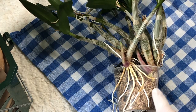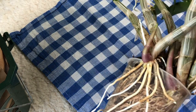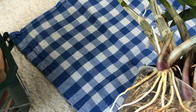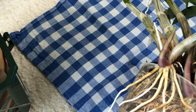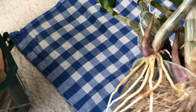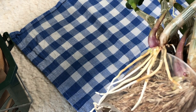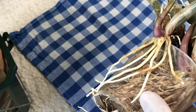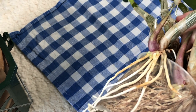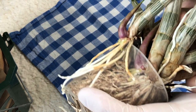I haven't watered it this week, maybe last week or so. So it is hydrated but not extremely hydrated. These pseudobulbs can even be more plump. But if I had watered it beforehand, these roots would be so thick and plump I wouldn't be able to remove the pot. I think so. Let's see.